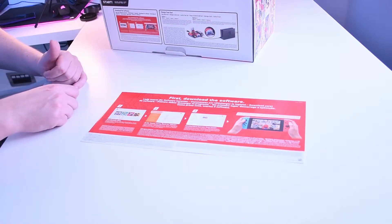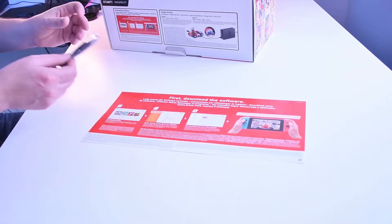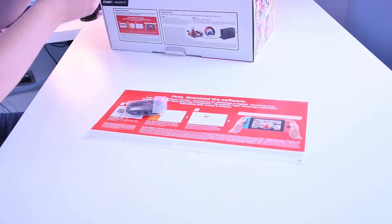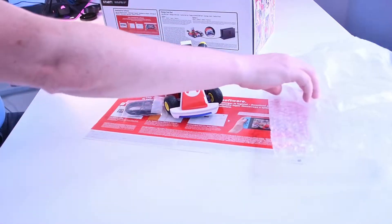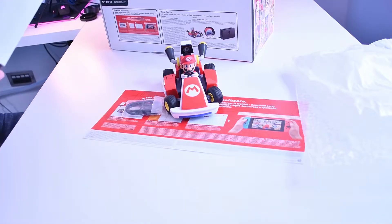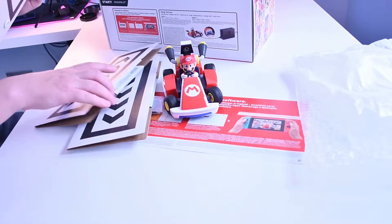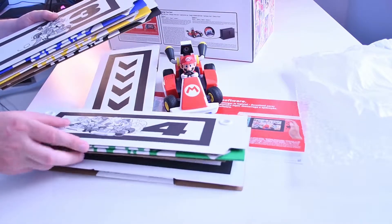You get a leaflet telling you to download the software, which is free from the Nintendo store on your Switch. You get a USB-C charging cable, quite a short one. You then get the kart — clearly I got the Mario version — and then you get the pieces of track that enable you to set up the course, essentially a bunch of cardboard. You get the arrow markers — two of those — and then you get four gates.